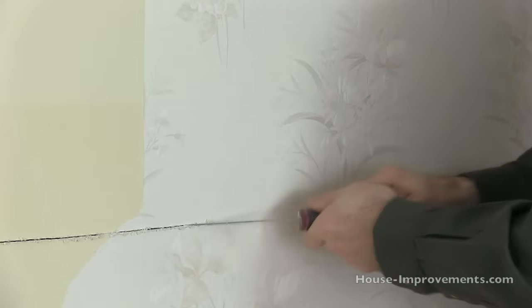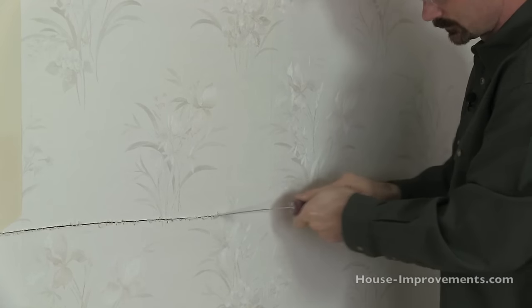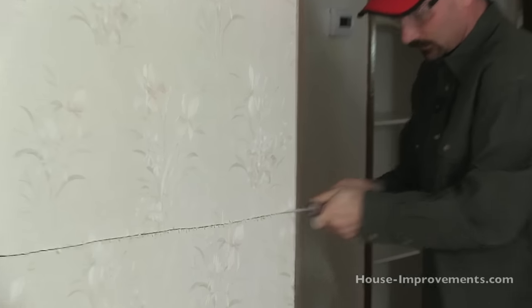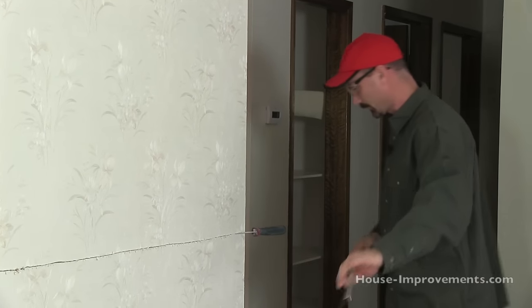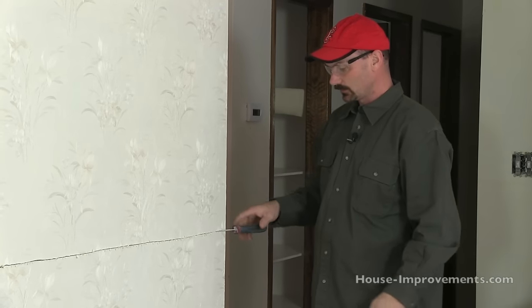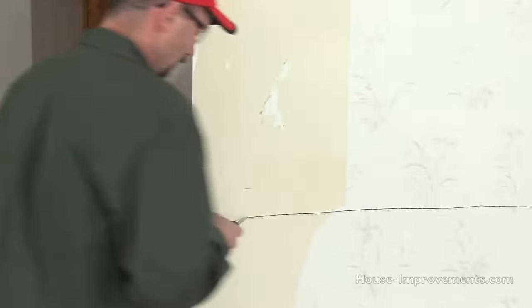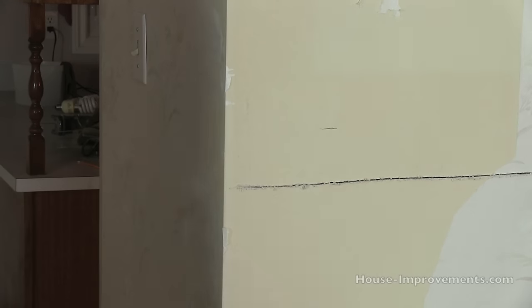I'm just going to keep cutting all the way along. When you get to the outside corners you can't see it, but there's going to be a metal corner bead underneath there — you'll hear it when you hit it. So just stop when you reach that. I'll go back and finish off this cut to the other corner.